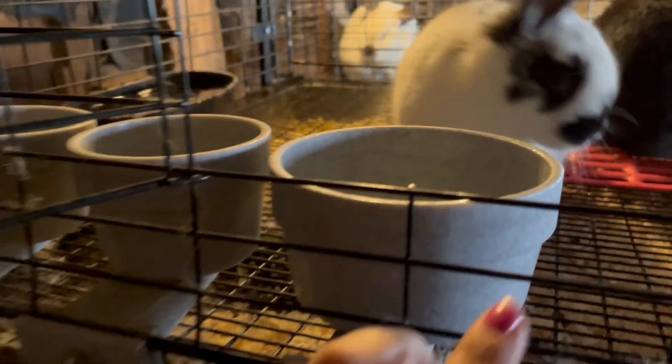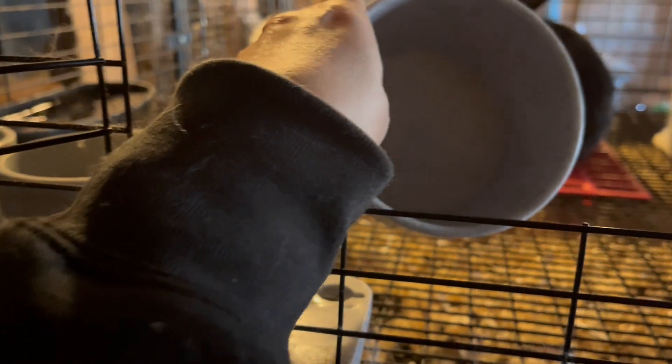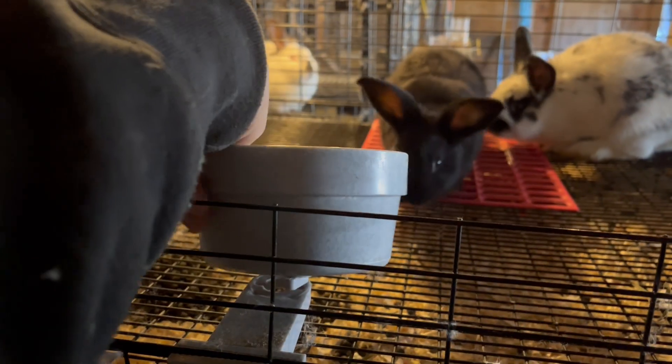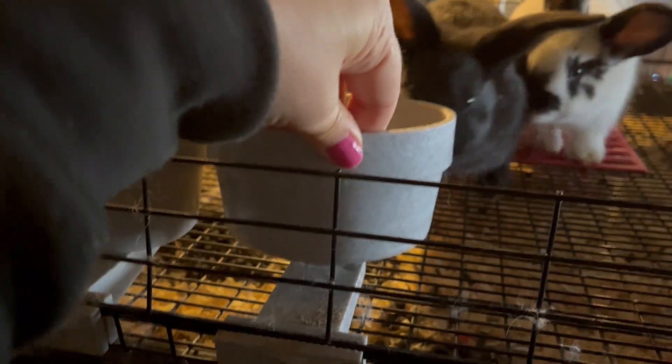So I have added one more crock. This is the same style as the two that I showed yesterday. It is a larger — maybe a 12-ounce size — where the other two I think are eight, something around that. So it's a little bit bigger, still small enough. And because of the shape of it, this isn't really something that at this stage they hop into too much.